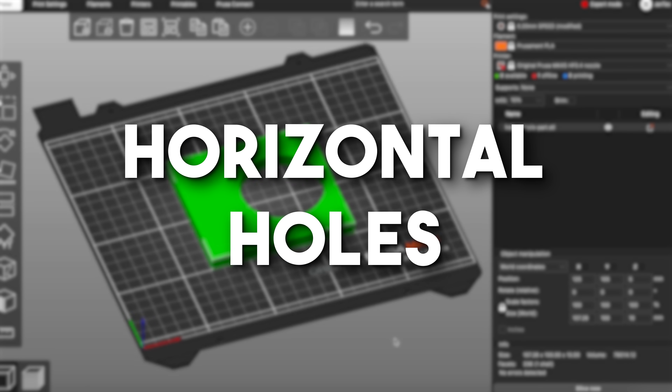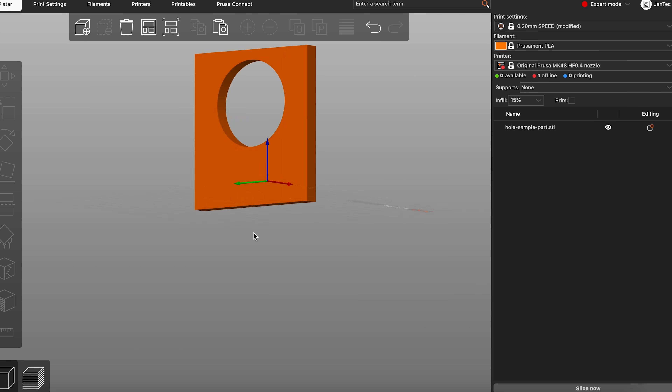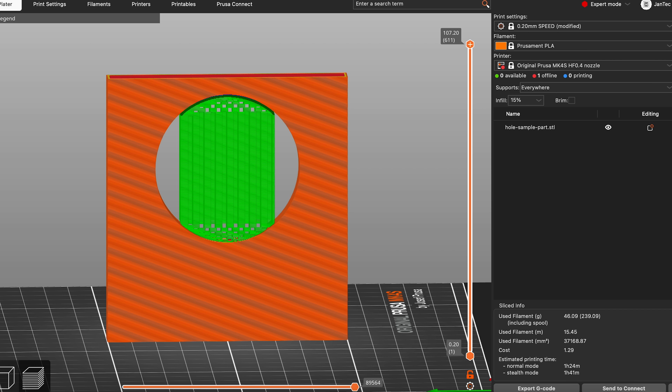Horizontal holes. Let's change the orientation of the part to have the hole in the standing position. When slicing it regularly, the printer doesn't handle it well. The problem is that the slope at the top of a circle becomes steeper and steeper and eventually exceeds what our printers can handle.